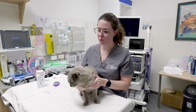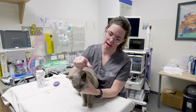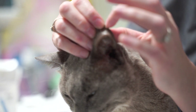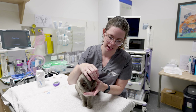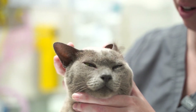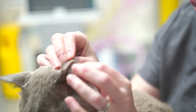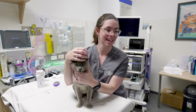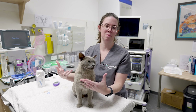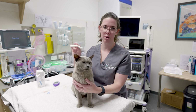From there, you want to have your equipment ready. Where we're going to aim is on the inside of their ear pinna. There's generally a vein that runs on the outside edge of the ear — you can see where there is a nice visible vein. Generally, if you are aiming for the outside edge, you should be good.